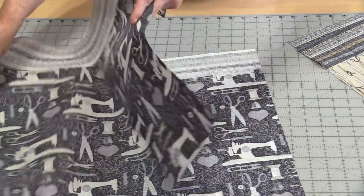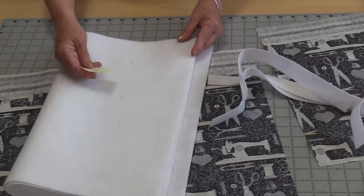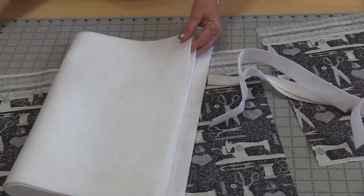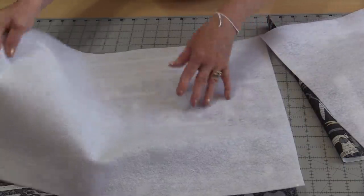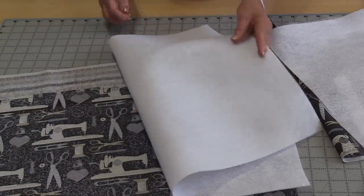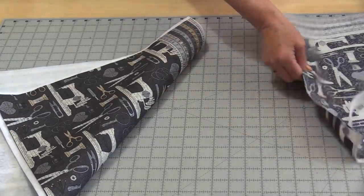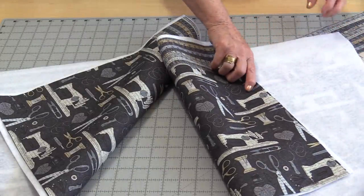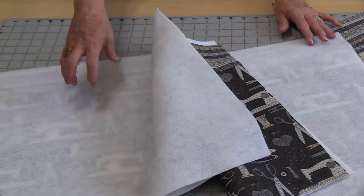The front of this bag will need some fusible fleece. We have two pieces of fusible fleece, 17 inches by 21 inches, with glue on one side and fleece on the other. We need to fuse these layers together for both of the front pieces. Be sure to use the pressing directions that come with your fusible fleece.